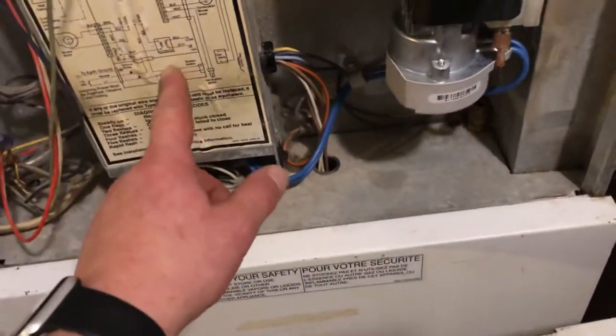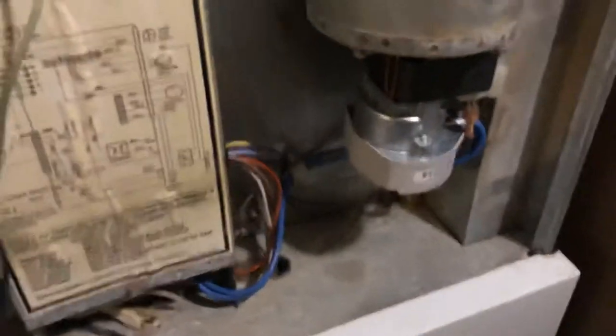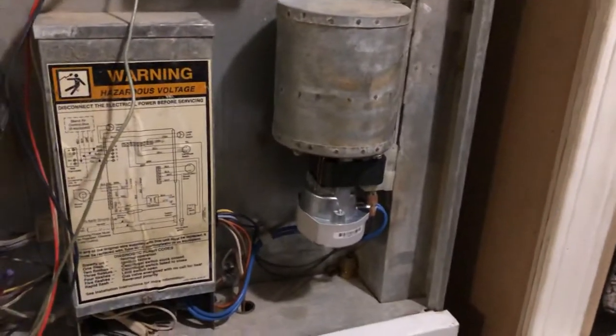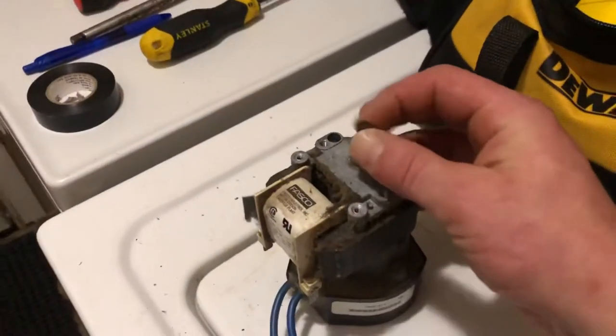This whole unit comes off. You need to disconnect these two wires, which are just a female-male connector, and remove the panel. Once that's off, remove all these screws on the bottom side, and you pull this whole unit with the inducer fan right out of that canister.